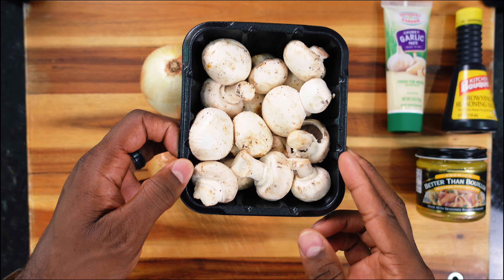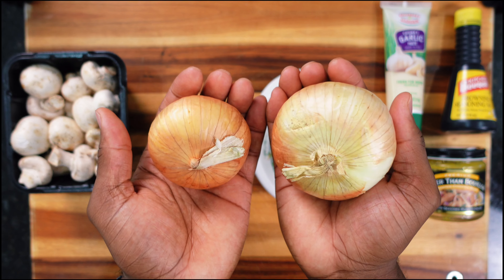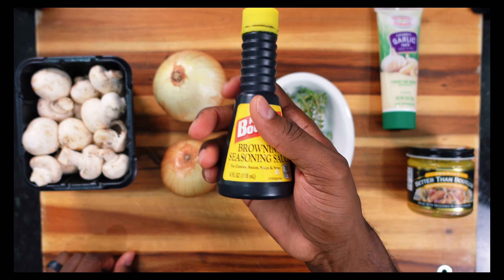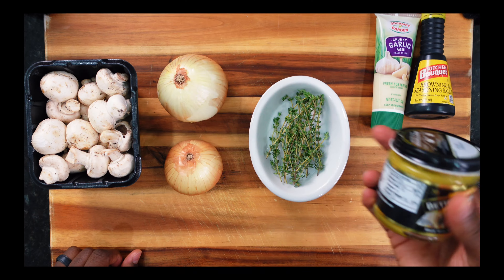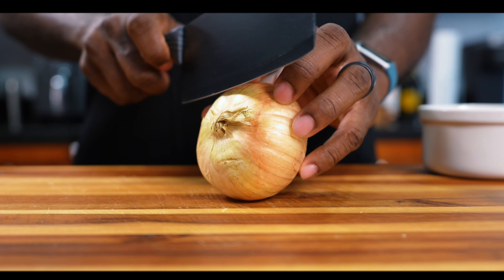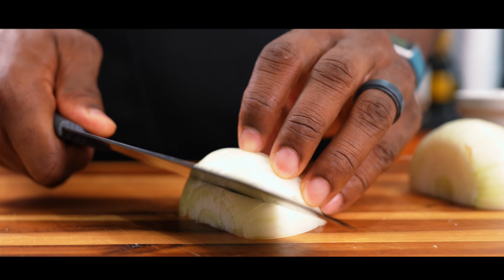Here's all the ingredients right here, the exact shopping list of things that I used to make that: button mushrooms, fresh thyme, yellow onion, garlic paste, browning seasoning, and of course the star of the show — chicken base. If I'm going too fast at any point in this video, keep in mind you can rewatch it and slow it down.